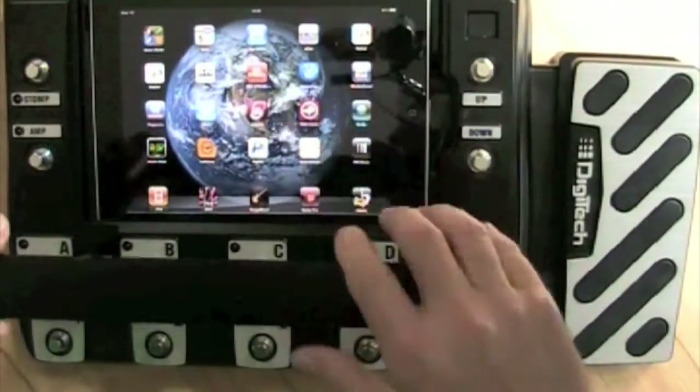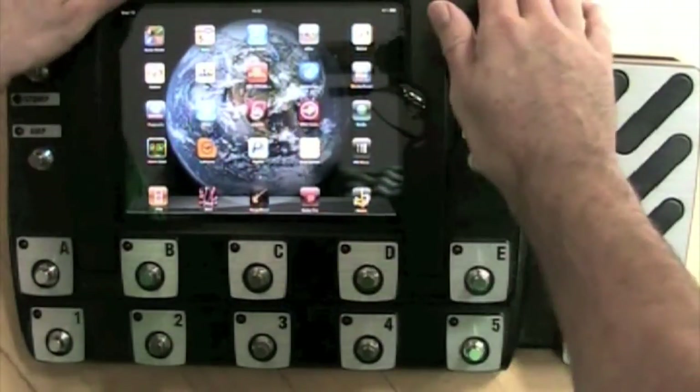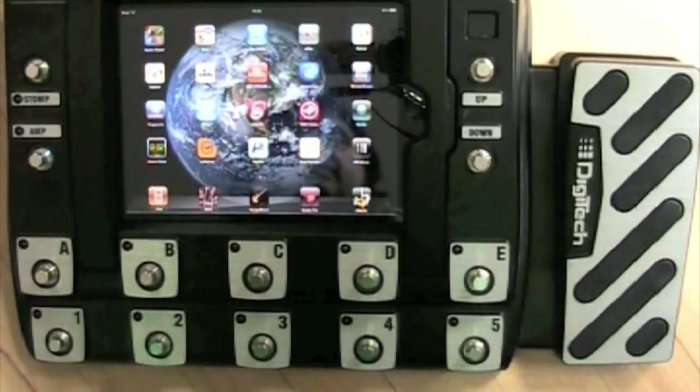Now this is how you slide your iPad into the slot of the IPP. Connect the cable, lock down the frame, and switch your IPP on.